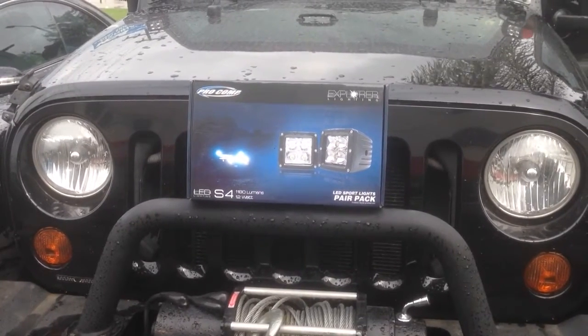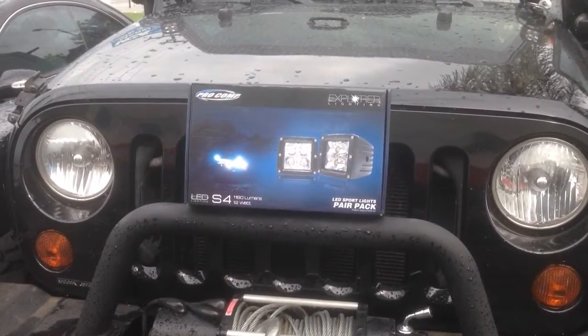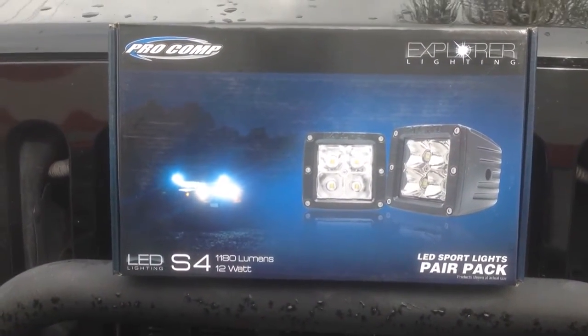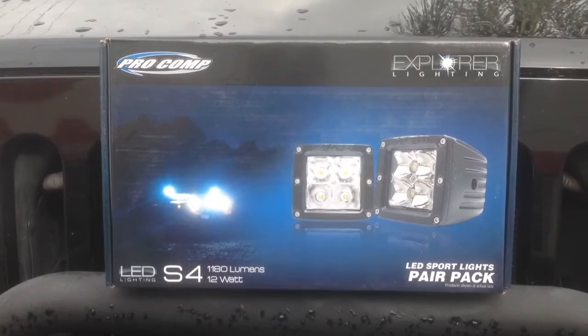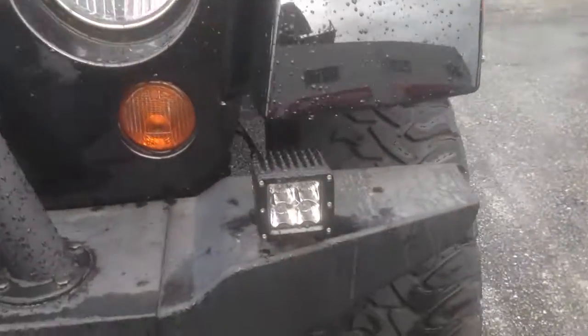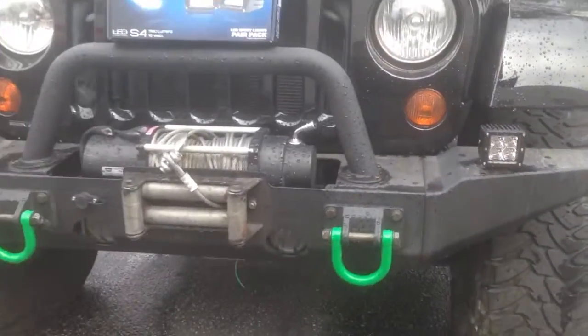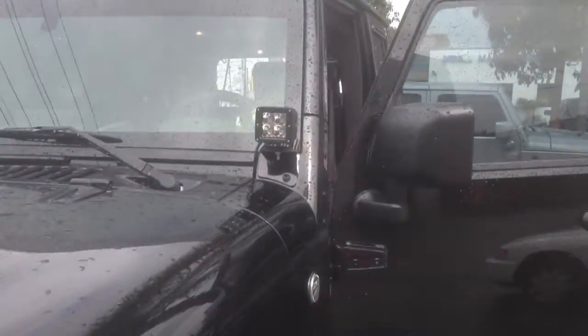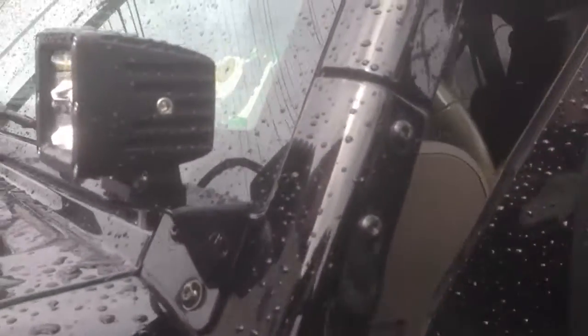Hey YouTube, how you doing? This is Joe from Allen Edds Autosound or DelrayCustoms.com. Just installed two sets of the Pro Comp Explorer Lighting S4 Cubes. We put a set on the front bumper and also a pair on some windshield brackets made by KC.